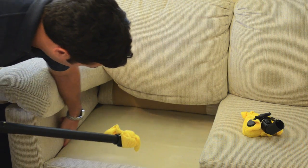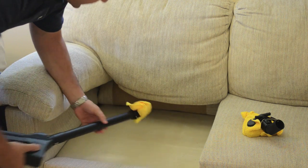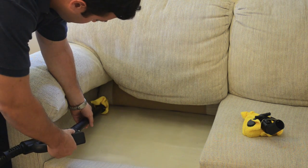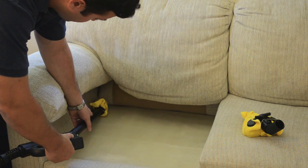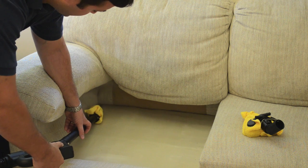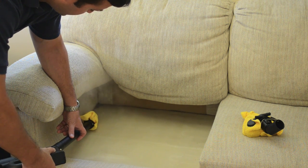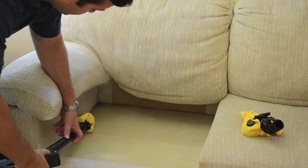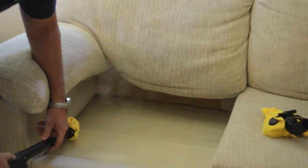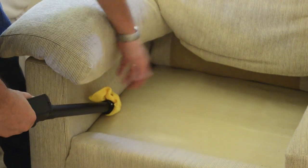Back in this corner over here is a great place for bedbugs to reside and hide. We're going to take the crack and crevice tool and go along the edges here. Go at about 1 inch per second as you're doing the treatment — move very, very slowly. It will fill in all the cracks and crevices. Work your way all the way around the couch, hitting every single crevice where bedbugs might be.